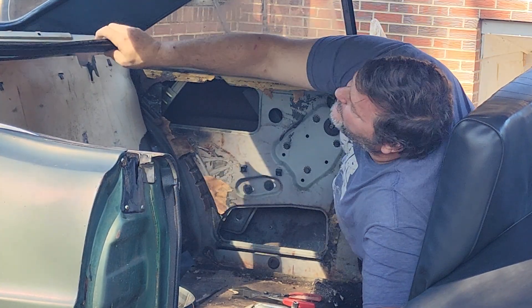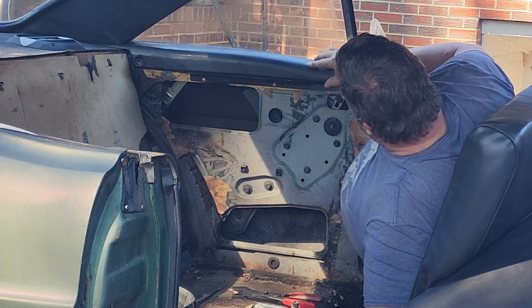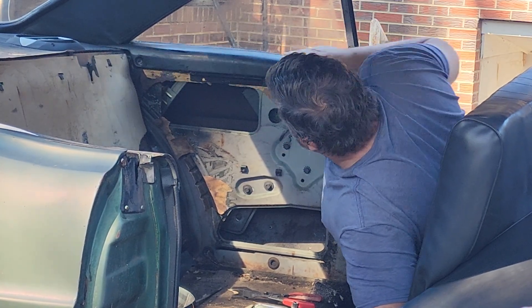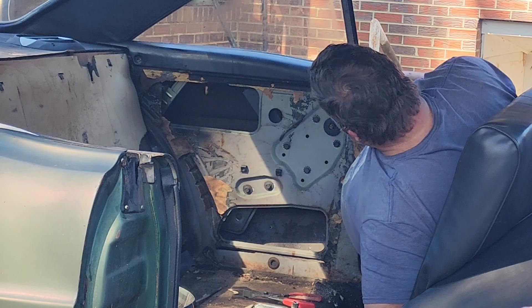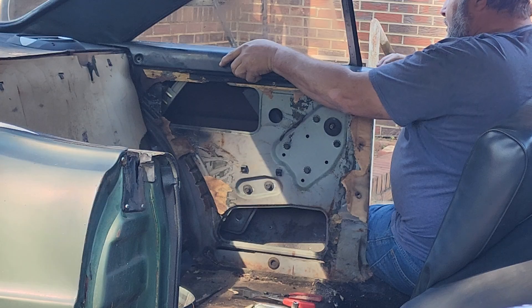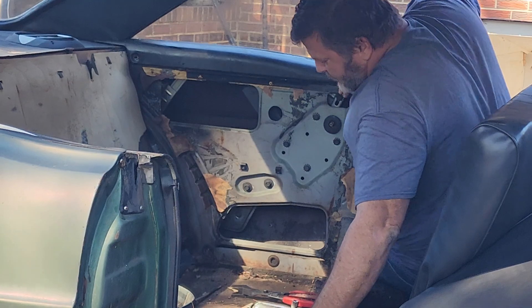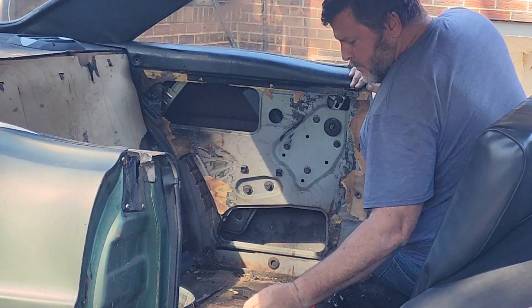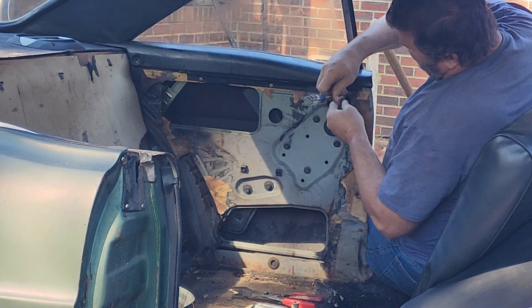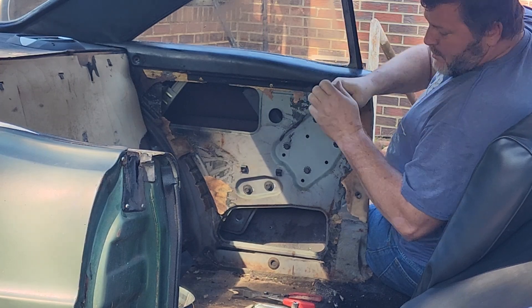Now I've got to do everything in reverse and I'll have to get back in here. We know why. That went through the hole.